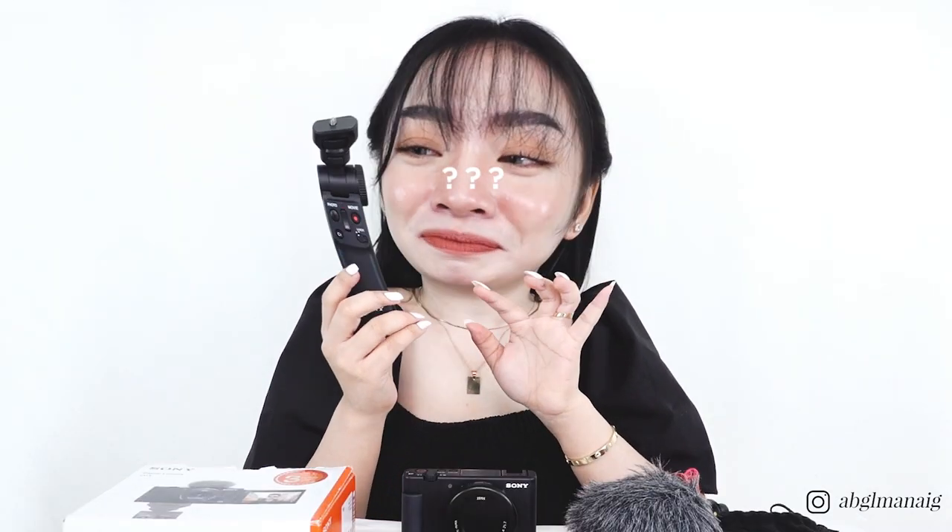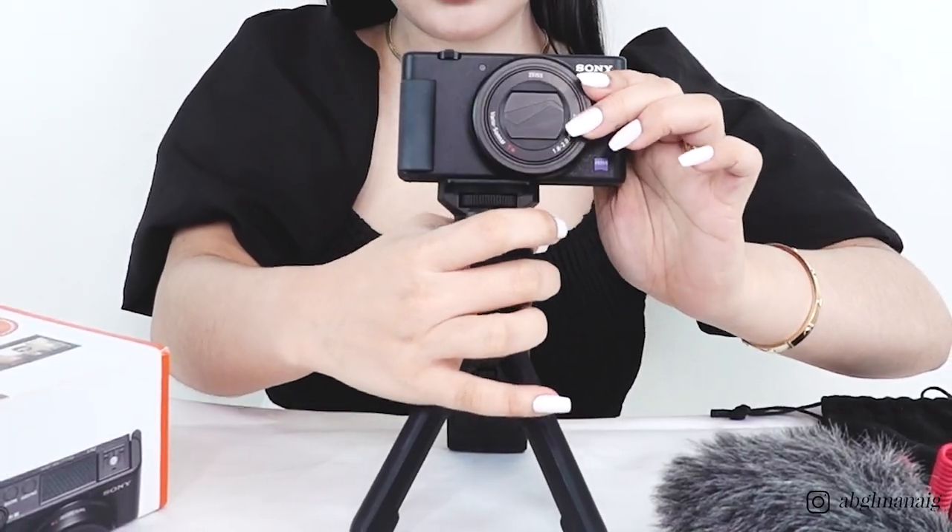So we have here the Sony GP-VPT2BT wireless shooting grip. You just attach the camera to the shooting grip and what makes this very convenient is that it can serve as a shooting grip for improving stability, and it can also function as a tabletop tripod — all you have to do is spread these legs. You can tilt it upward or downward by pressing this button, and you can also rotate it 360 degrees for selfie positions.